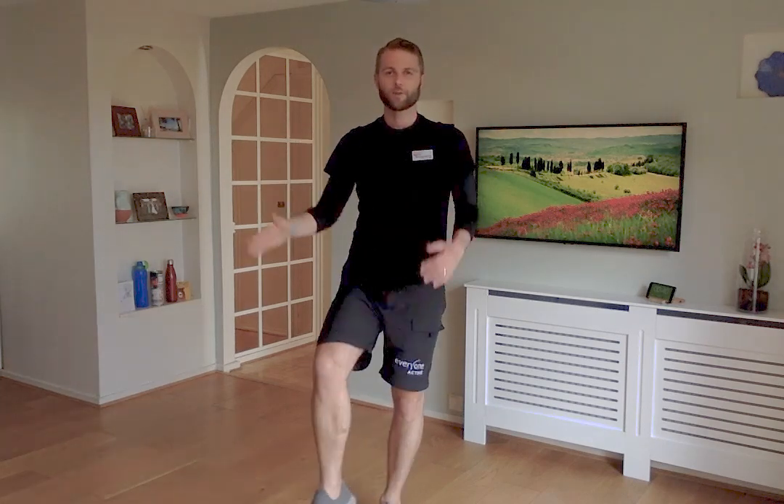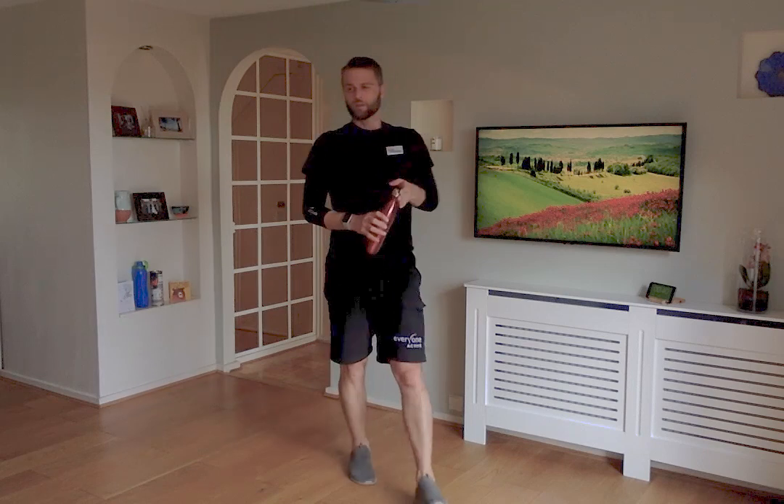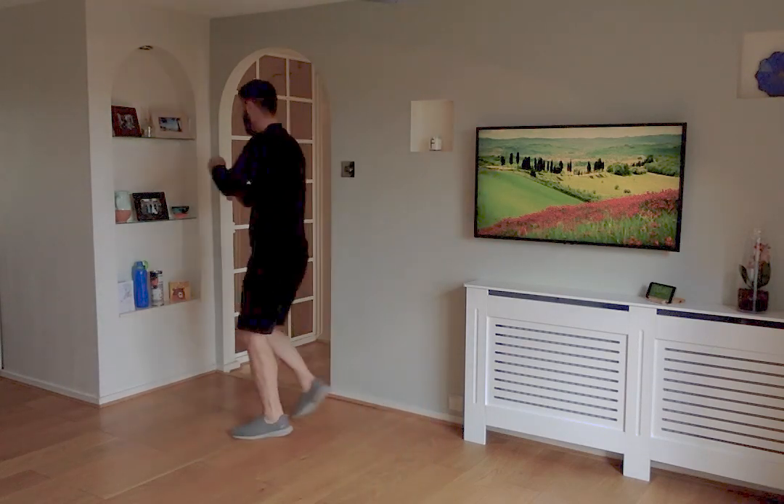Final block is lower body — working the legs. Same thing: four exercises, 40 seconds per exercise with a 20 second rest. We're going to do some squats or sit to stand. If you want to grab yourself a chair you can — sit in the chair, stand up from the chair, sit down again. If you'd rather not use a chair you can just do squats. It's about controlling that movement, not how fast you can do it.